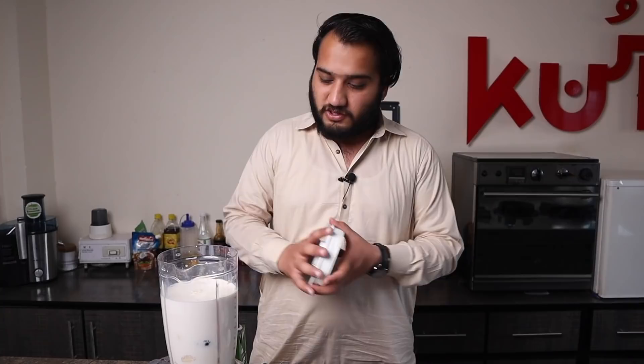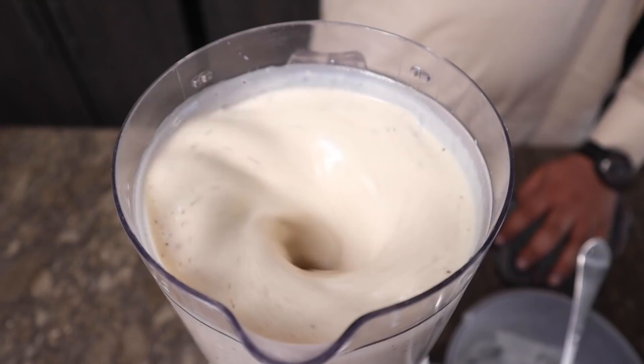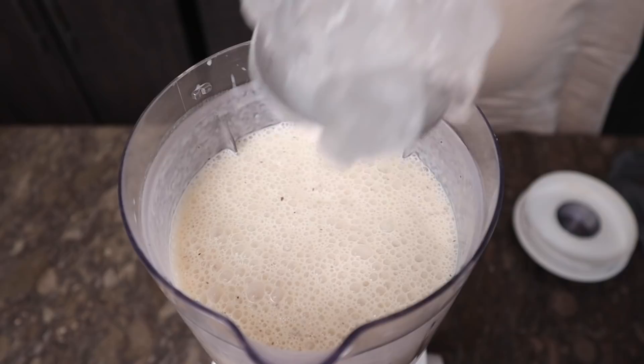This milkshake we are making is premium quality — the ingredients are better and the fruit is good quality. If someone wants to sell this, it will keep the price at a reasonable rate. Inshallah, I will give you all the prices. The serving is made with 1 liter of milk. Now let's close the lid and blend it.